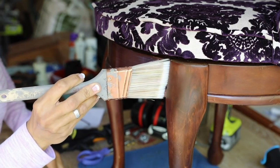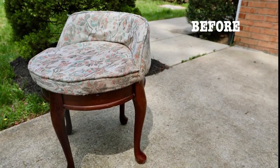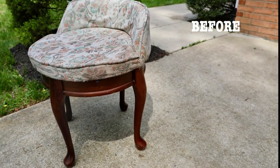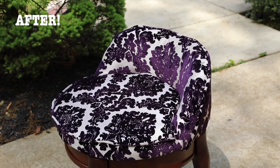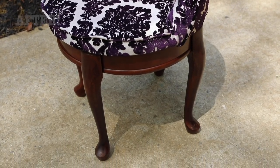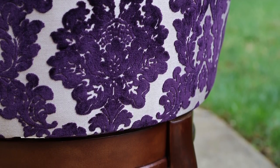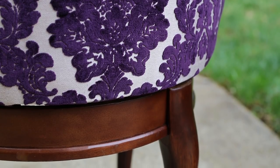The last step — and I probably should have removed the top before I did this — was to just add a couple of coats of top coat. This is what it looked like before. After, I was loving this. The color is fabulous. Now I'm going to have a brand new — well, I consider it to be a brand new seat for my sewing table.